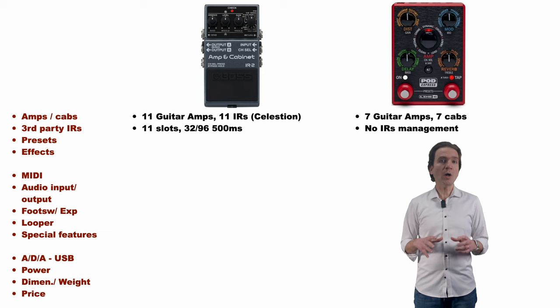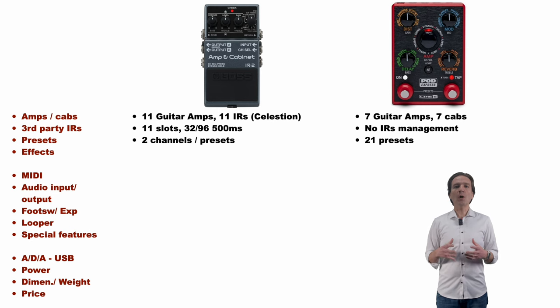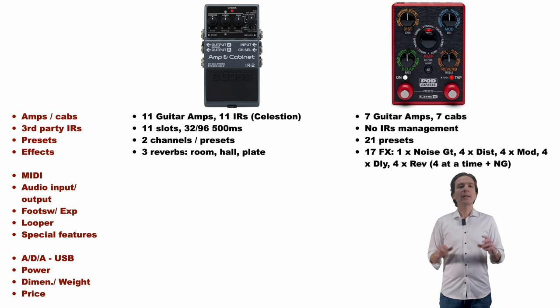The IR2 offers two presets where the Express manages 21 presets. The IR2 offers three reverbs — Room, Hall, and Plate — where the Express offers a more complete set of effects with a noise gate, four distortions, four modulations, four delays, and four reverbs, and you can have all of them active at the same time. The signal chain allows loading four effects plus the noise gate, plus the amp and the cab.